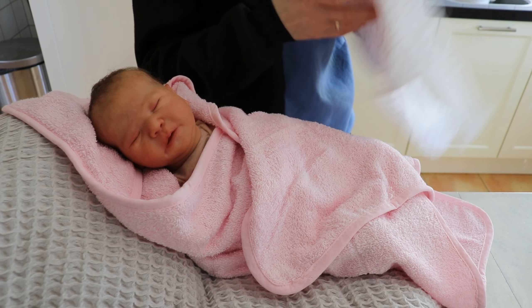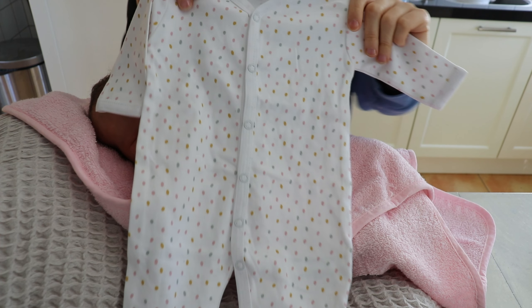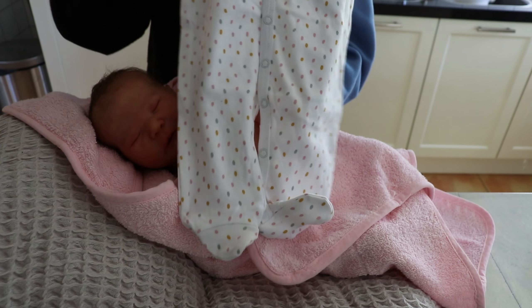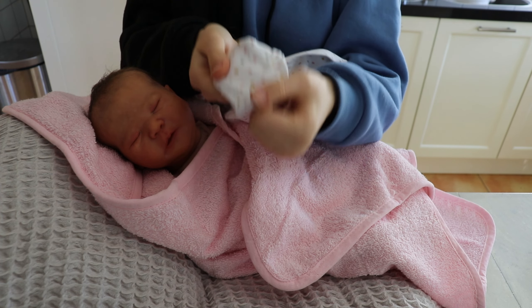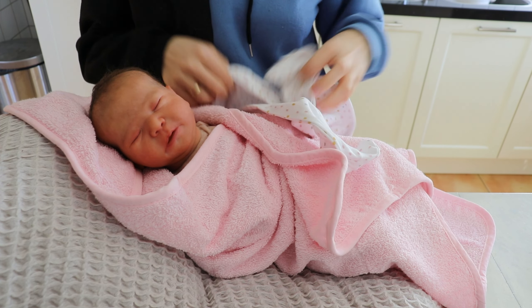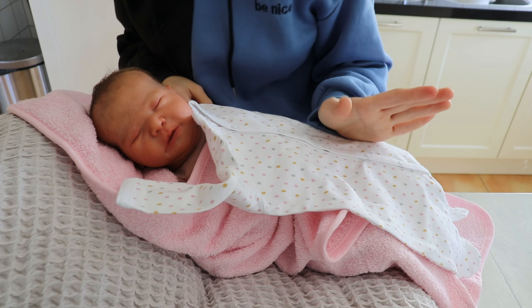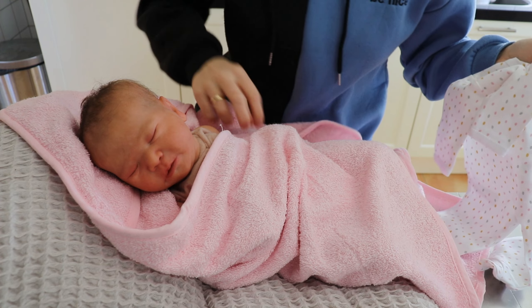I'm going to start with putting her homecoming outfit on. It's a sleeper with confetti or something on it, with pink, yellow, and green. It's super cute — I just noticed five minutes ago that these have feet on it. I thought it was without, so I have some socks for her too. I just bought the socks, so we're going to use them and put them on her.